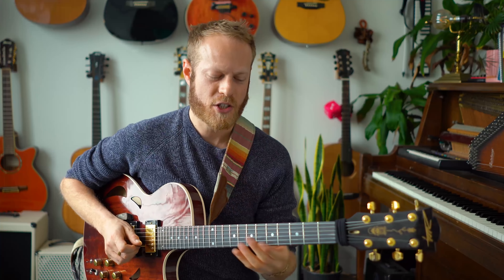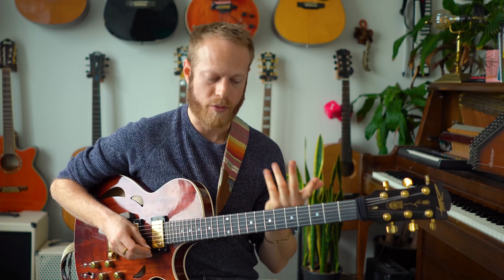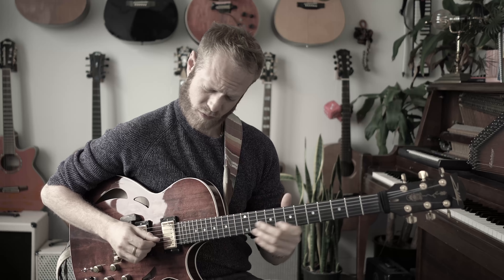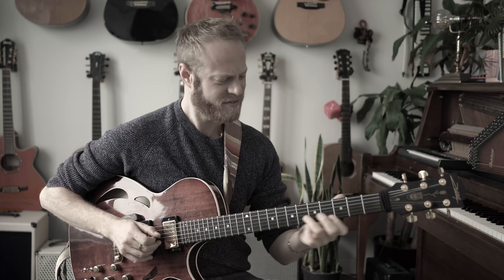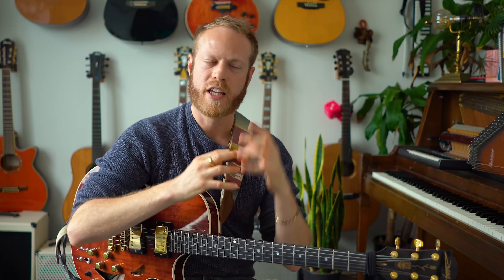It doesn't need to be anything fancy or crazy — just a little bit of color. Those splashes of thirds sound really cool. I'm limiting myself to this area of the neck to stay within the framework, but of course you'd want to work on G major scale across the whole guitar. You can spread the love all across the fingerboard — for that, we need to practice each position, see the framework, hear it, sing it.